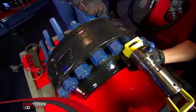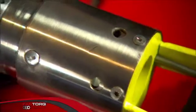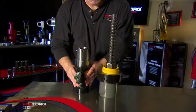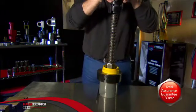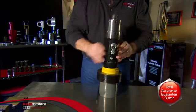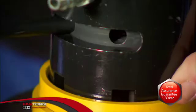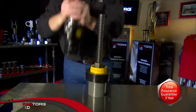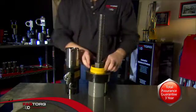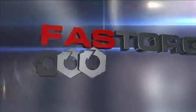If speed and accuracy are vital on your job, then it's time to step up to the FAST Torx Zip Tensioner. With multiple models designed for demanding environments and applications, FAST Torx can customize the Zip Tensioner to meet your specific needs. Backed by a 3-year total assurance guarantee, Zip Tensioner is designed to be a workhorse solution that delivers reliability year after year. FAST Torx — the speed of innovation.